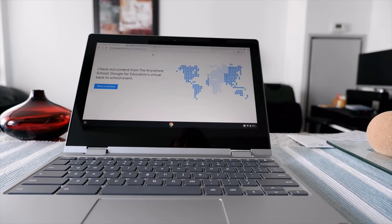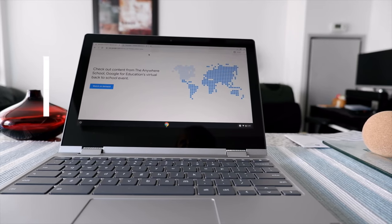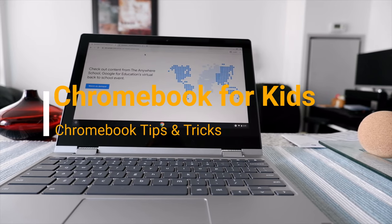Hello everyone, this is Ahmeddan of Ahmeddan.com. Today I'll have another episode of Chromebook tips and tricks video and I'll talk about how to pick the best Chromebook for kids returning to school.